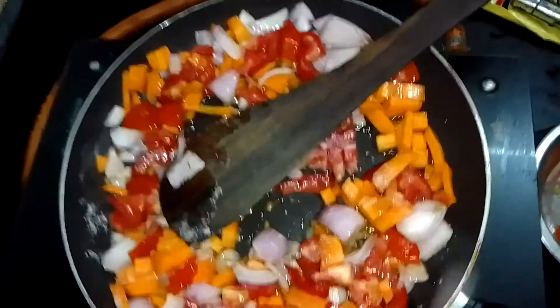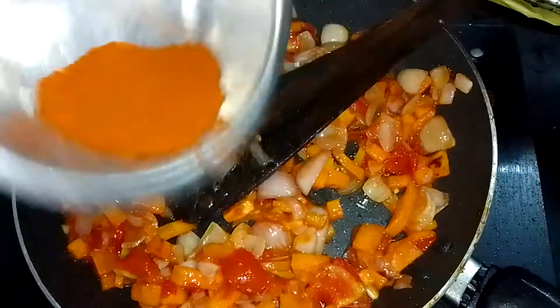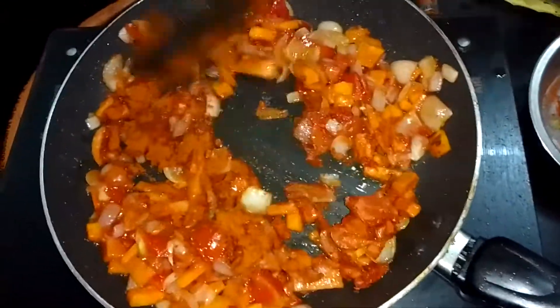I will cook the bread as well. Let's cut it and put it in the pan.